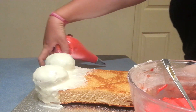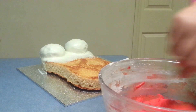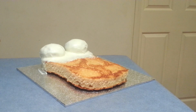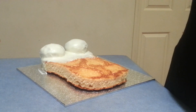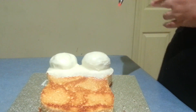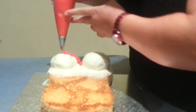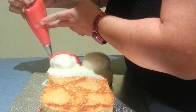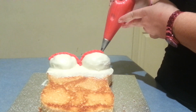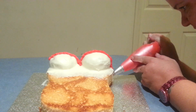Now that that's all done and looking good, we're going to go ahead and do the rest of her bodice. What I've got here is — I've decided to do her red, so I've done up a bowl of red buttercream icing and I've put some into my piping bag ready to go. What we'll do is just go across the top here and straight down the side all the way down to the bottom.